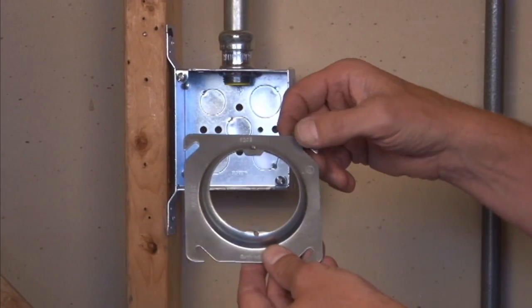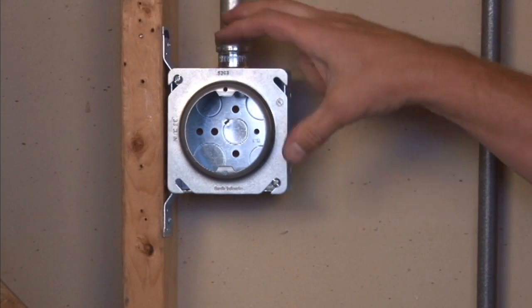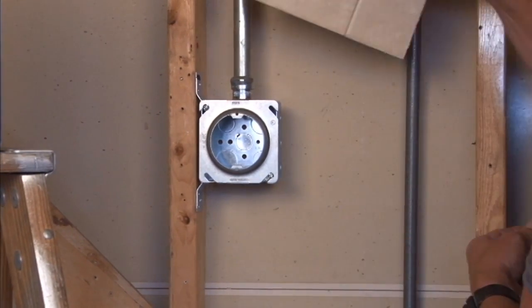The way this particular product mounts on a 4-inch square box is you line up the easy mount slots, simply slide it on the box, and tighten down the screws. This gives you a raised surface for half-inch drywall and/or tile to be perfectly flush with the finished surface.